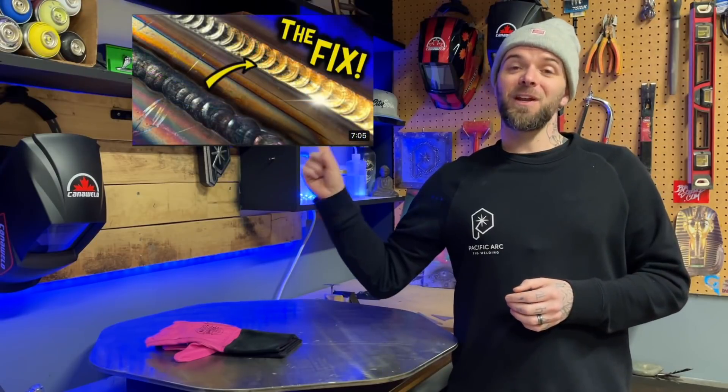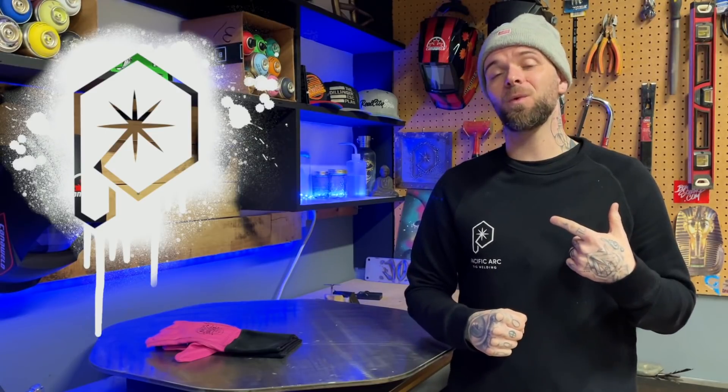We just talked a lot about the heat affected zone — check this video out here if you haven't seen it already. Go out today and do a random act of kindness for a stranger. My name is Dusty for Pacific Arctic Welding — fill and chill. We'll talk soon. Peace.